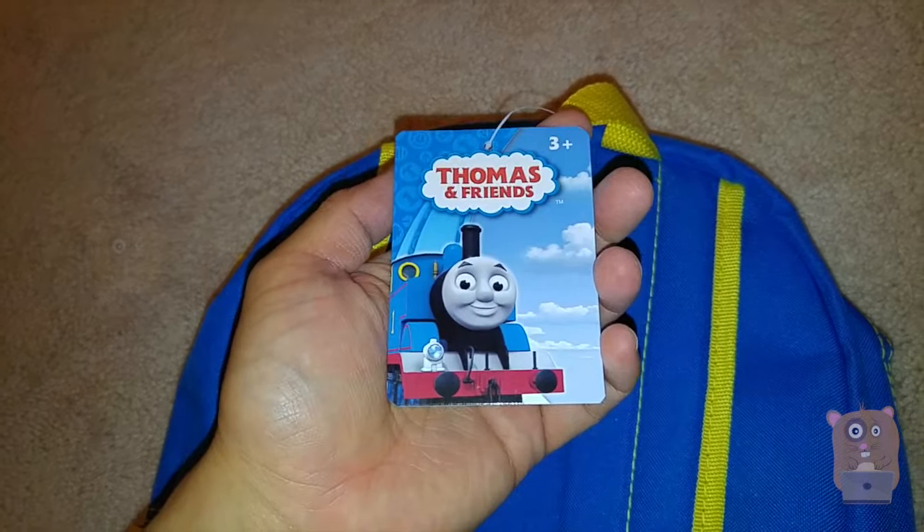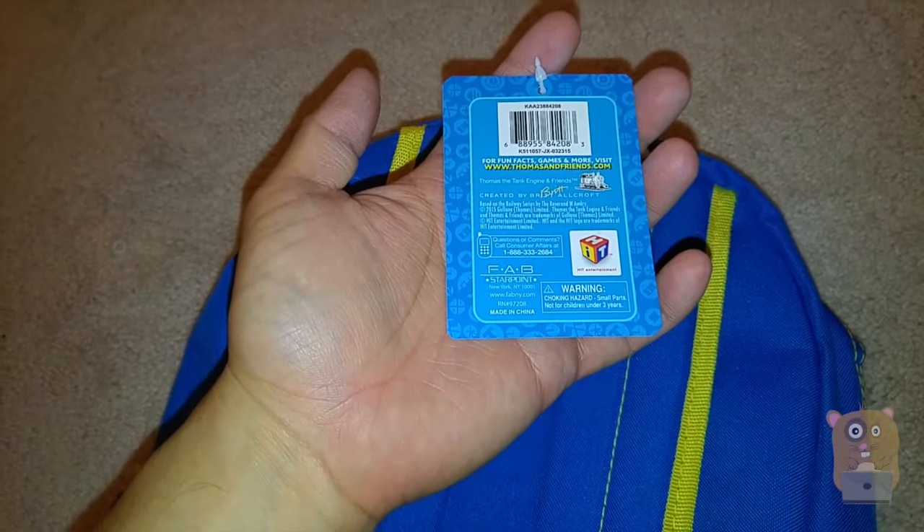This is the tag that came with it — it's for a few years old, three years and up.